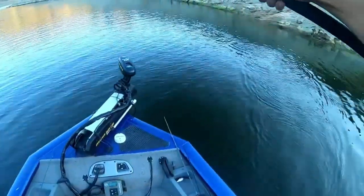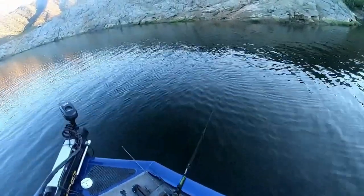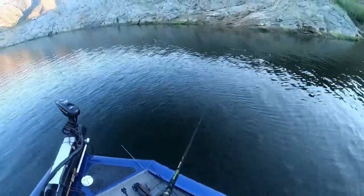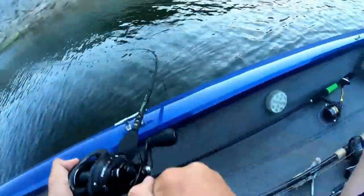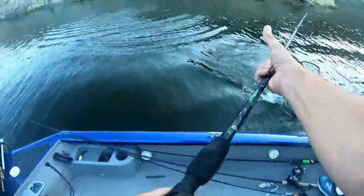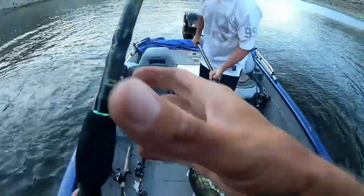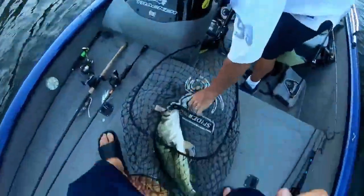The second way I work the rat: if I see a nice piece of structure where I think there's a bass sitting, say a rock pile, I throw it right next to it, let it sit, let the rings dissipate — wait about five seconds — then give the rod a couple twitches, make the rat twitch side to side in place right next to the structure. After I twitch it a couple times I start to slowly reel it in. There you go — oh my god!